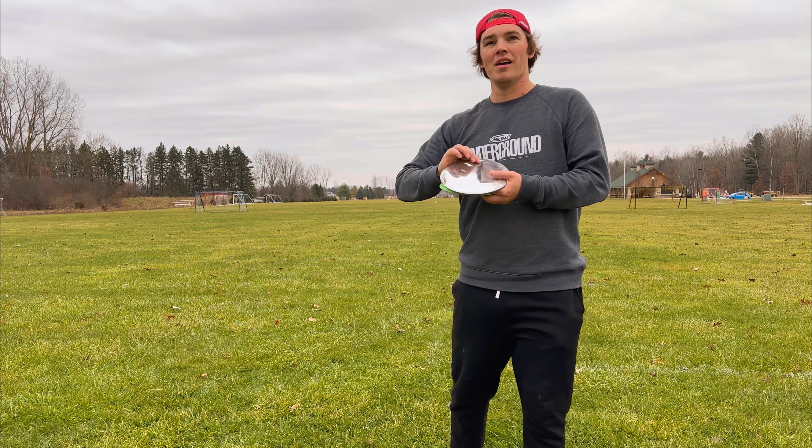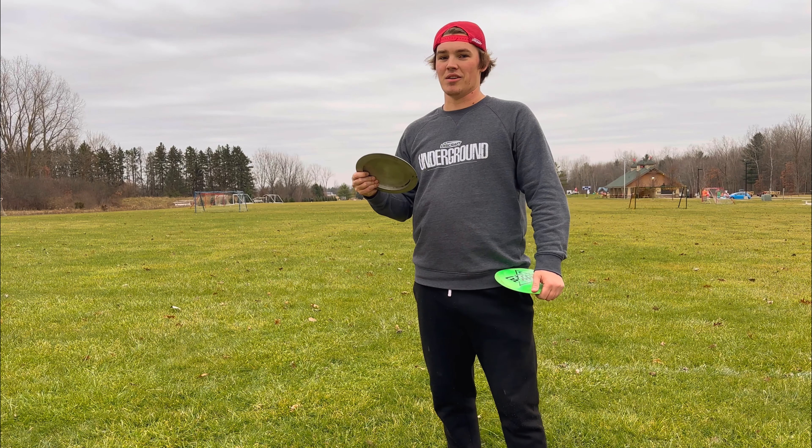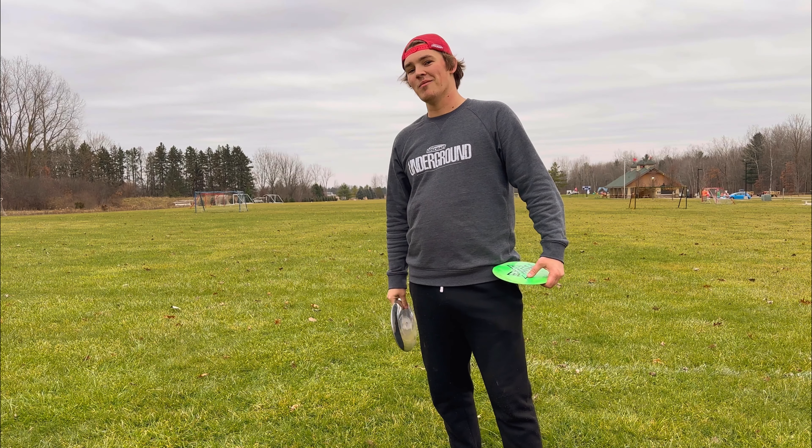I didn't know if 250 was doable. I definitely don't think 300 would ever be doable unless it's downhill or got a weird roll. But that was a pretty good rip and I'm pretty happy with it.